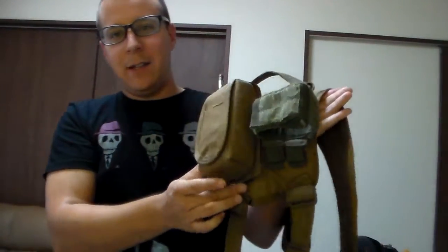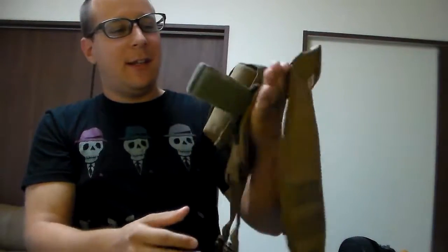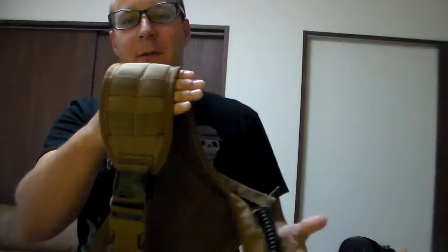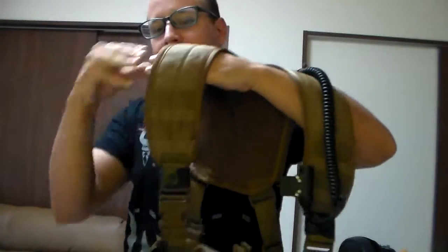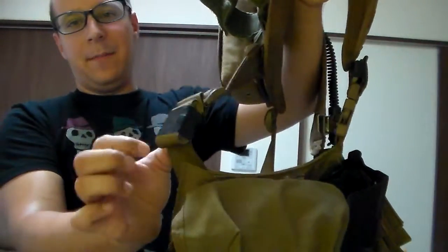It's got a 4x2, so what MOLLEs up on the back — I've got my radio pouch attached back here. Up on the front there's a 2x2 if you need to attach anything, weave anything through there. It fits pretty nicely, and all this basically replaces the standard straps, which will be fairly long in the back here and taped down.